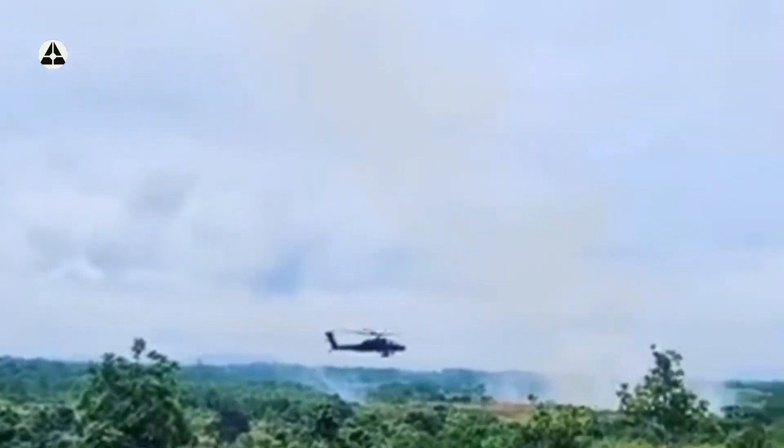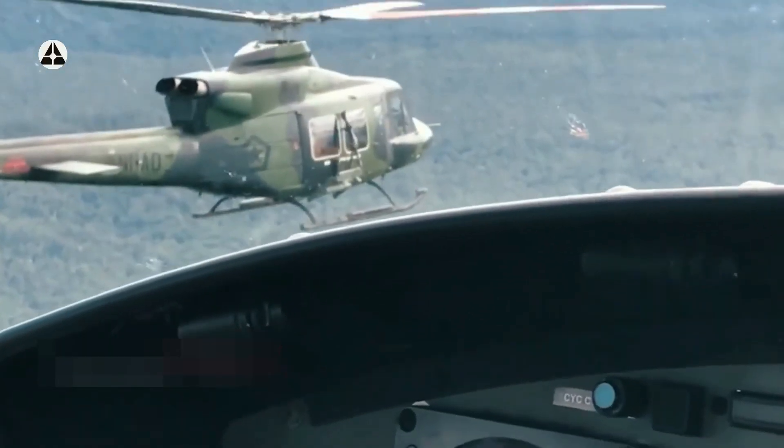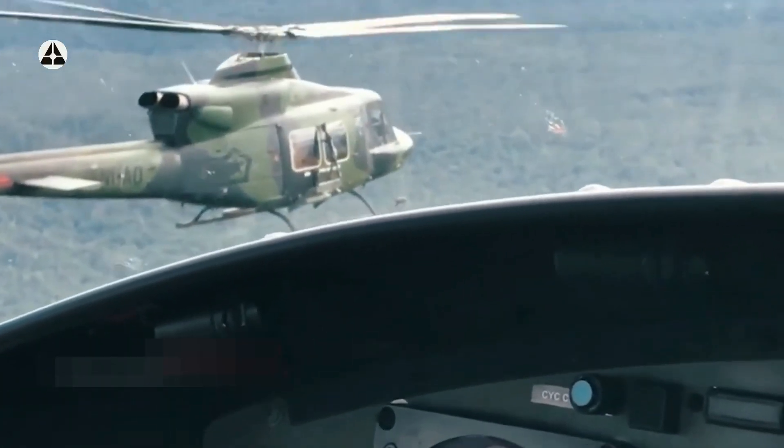Air insertion adalah operasi penyusupan atau mengisipkan pasukan tempur lewat udara. Dalam hal ini, helikopter digunakan untuk mengambil kembali kendali atau membuka basis pertahanan di wilayah musuh untuk kedatangan pasukan yang lebih besar, serta berbagai operasi militer lainnya di wilayah musuh.